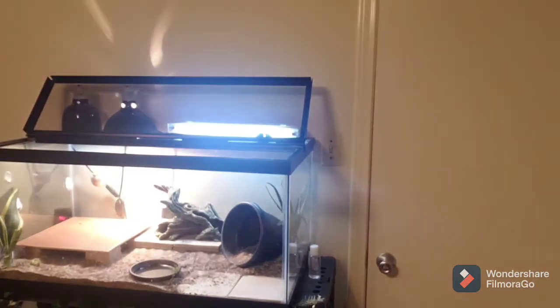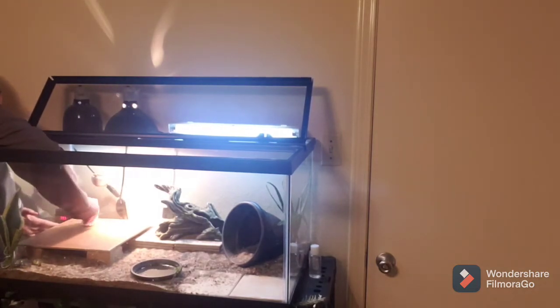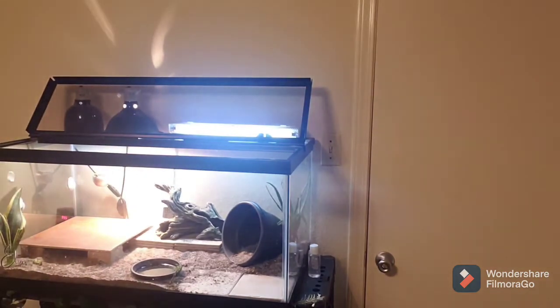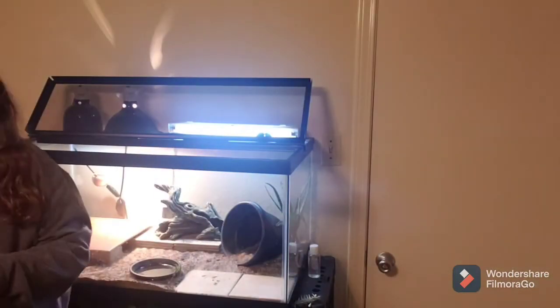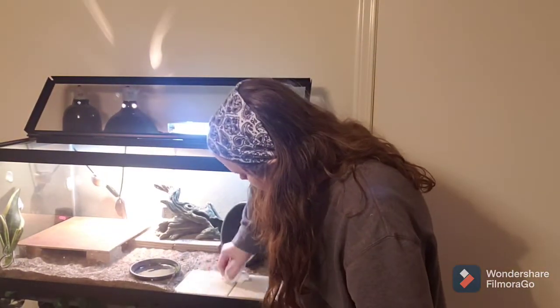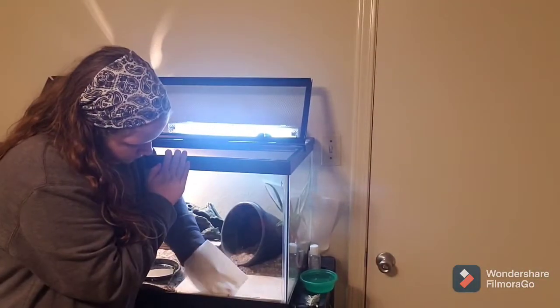Sorry for the loud noises. I'm going to just take a towel with some water and clean this. Okay, so we have that nice and swept.